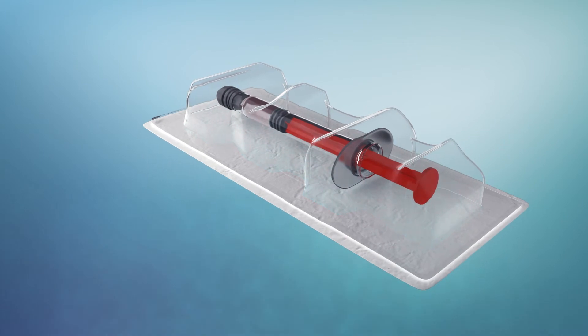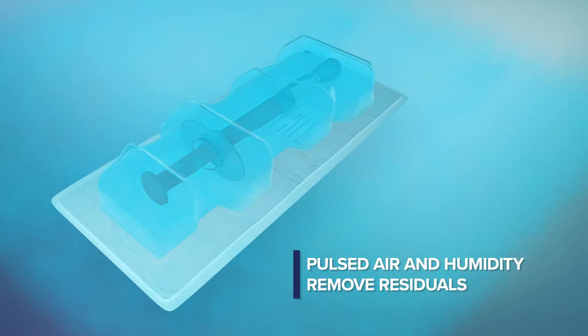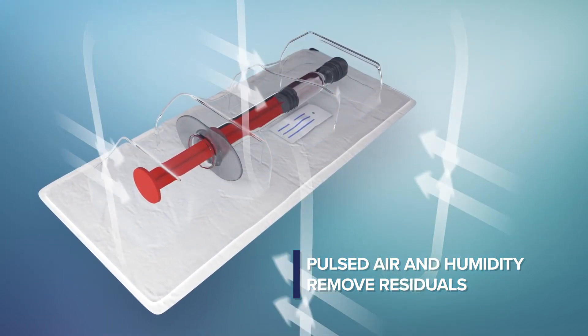VHP is removed in the post-conditioning cycle phase by vacuum and by using low-temperature water humidity and aeration pulses for best residual removal and to complete testing.